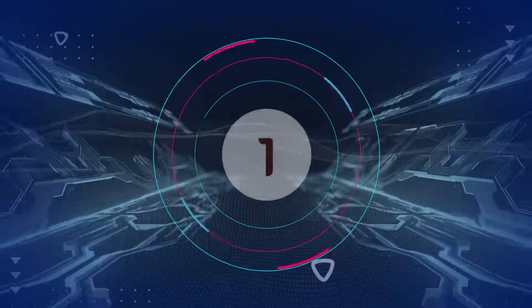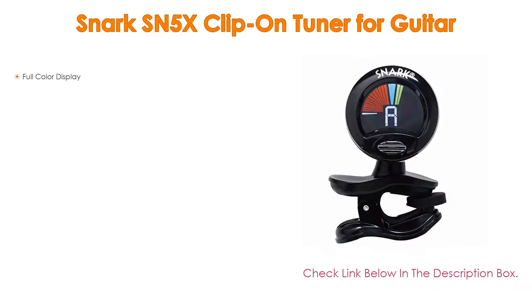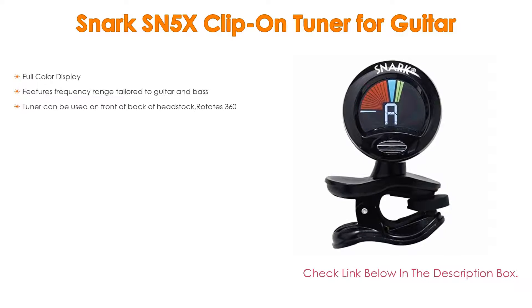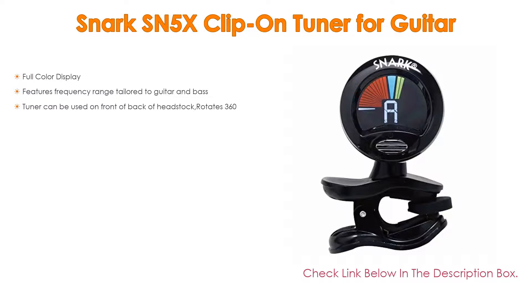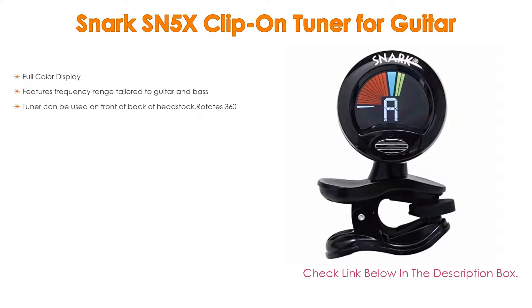Number 1. The Snark SN5X clip-on tuner for guitar is our most popular product. We found some great features: a full-color display, a frequency range tailored to guitar and bass, and the tuner can be used on the front or back of the headstock with 360-degree rotation.